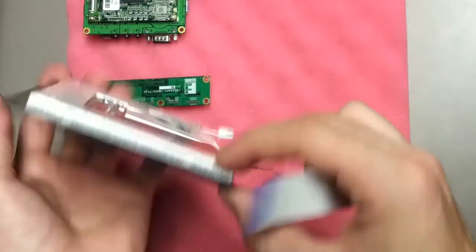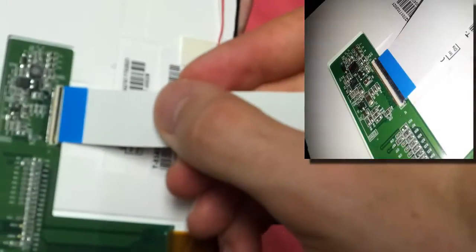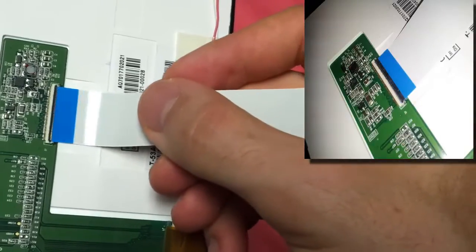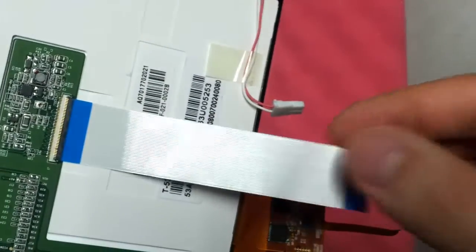To start, flip open the latch on the back of the display. Push the flat flex cable with the blue side up as far as it will go into the connector. You should feel quite a bit of resistance when folding the black flip back over.